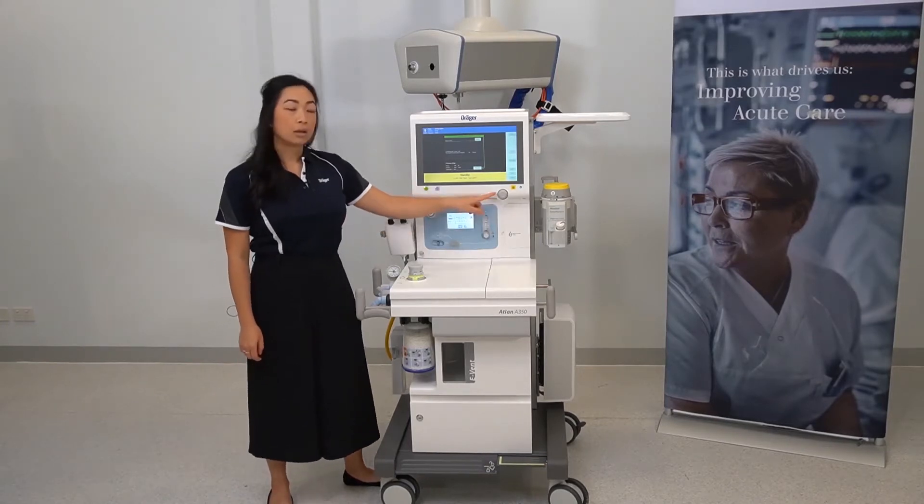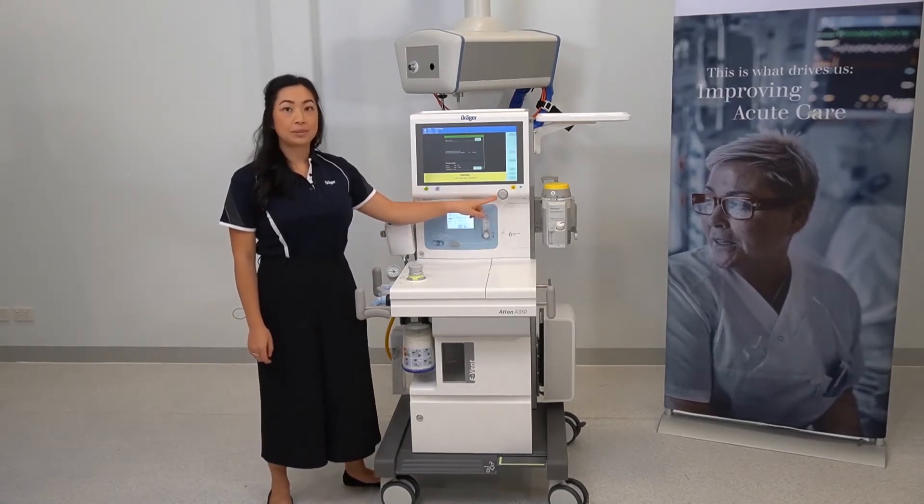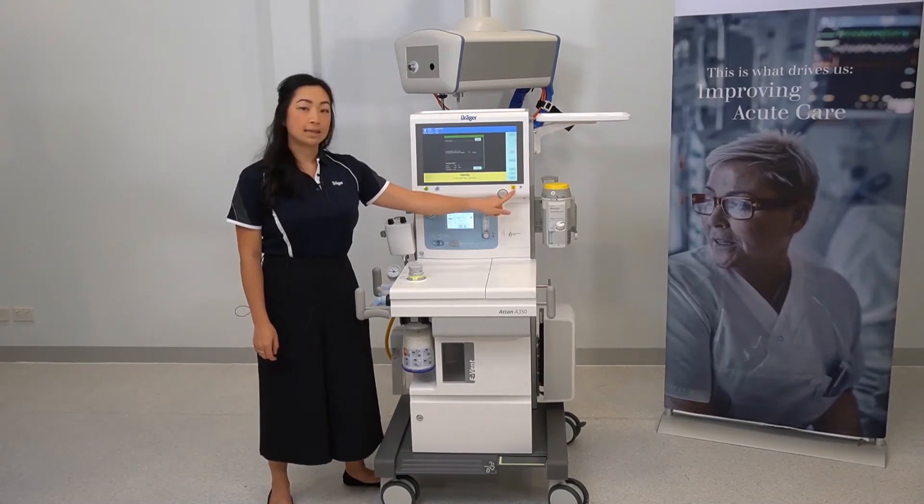These are the rotary knobs for making and confirming selections, and the alarm silence key.